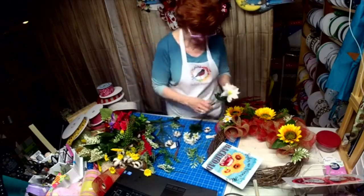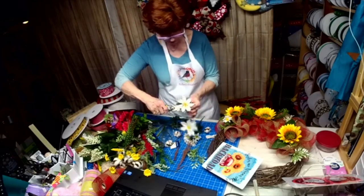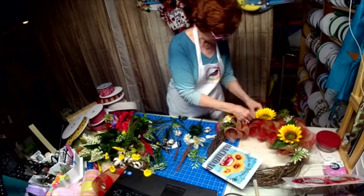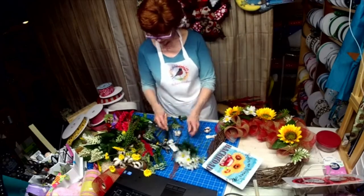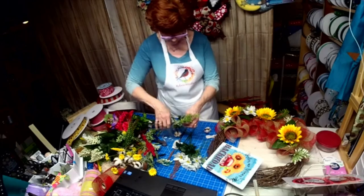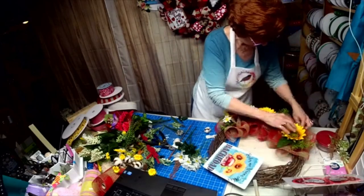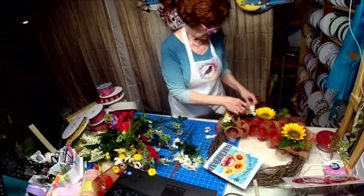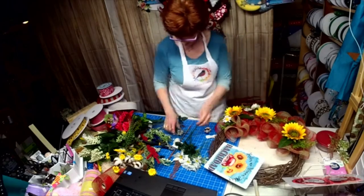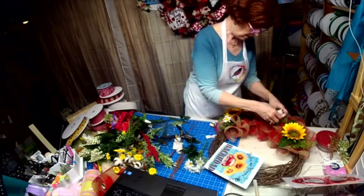Maybe we'll put a bigger one there, then kind of group some smaller ones. They went that way so I'm going to take this over this way. I knew we'd get it. Just have to sometimes just play around with it. We'll get this going this way and we'll get this going that way — and put this bigger one going this way.